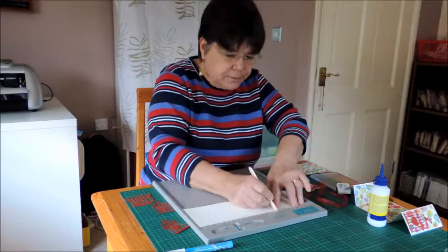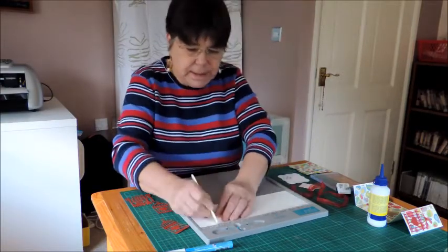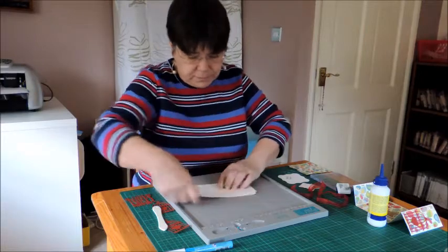8 and 10. And so then this will fold up to make the gatefold.